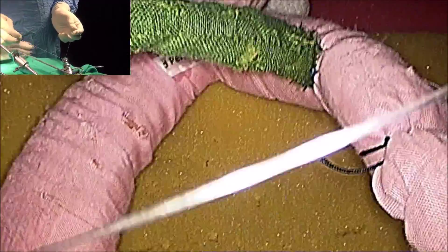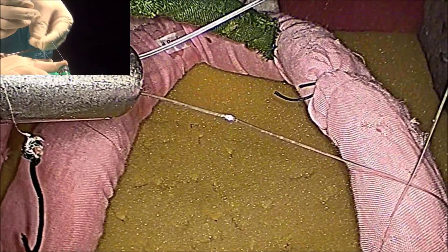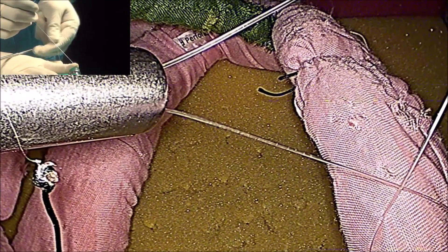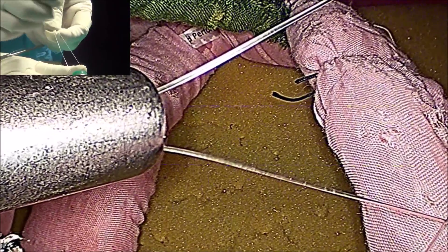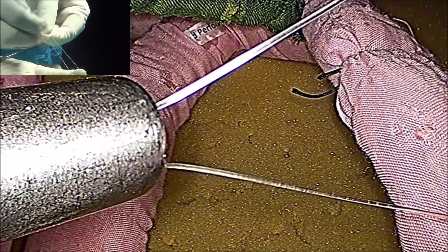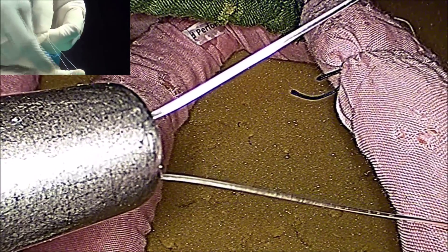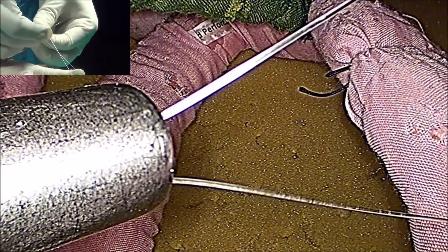Once the suture is out, you have to tie the knot. For tying the knot, you will use either 2-3-2, which is the Melger's knot, or 1-1-1-1-1-1, which is the Misra's knot. You will take — this is one hitch — then one wind, then one lock. This is one lock.